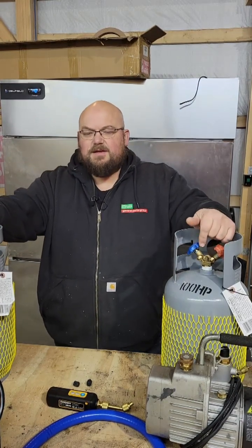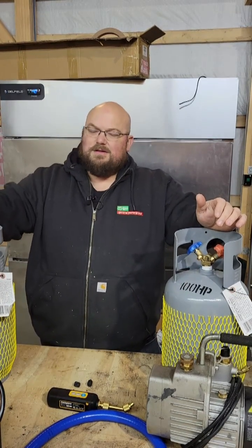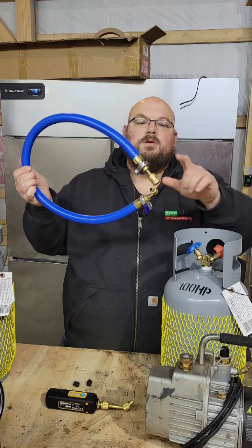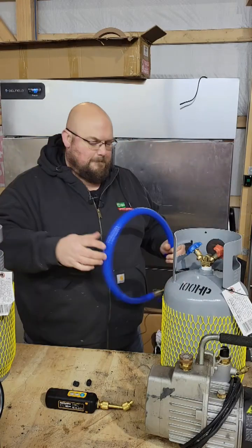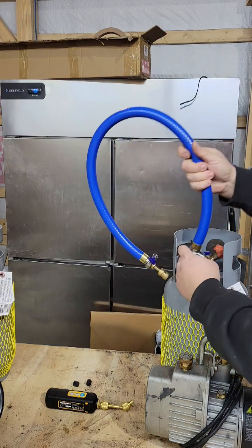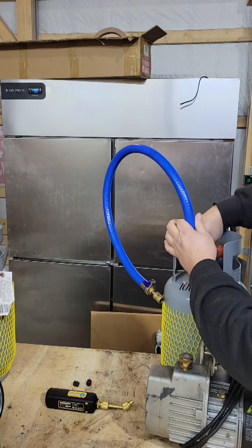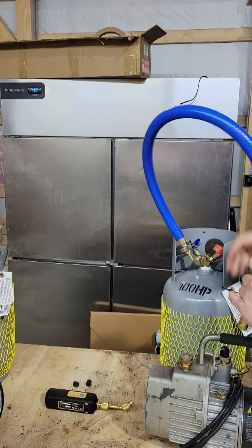Next step — same pumps, same tanks, both opened to atmosphere. We're going to use a true blue setup, three-eighths vacuum-rated hose. When we get this set up, we'll start the timer. This hose is going to be a little stiff — it's cold here in the barn, so we'll see.